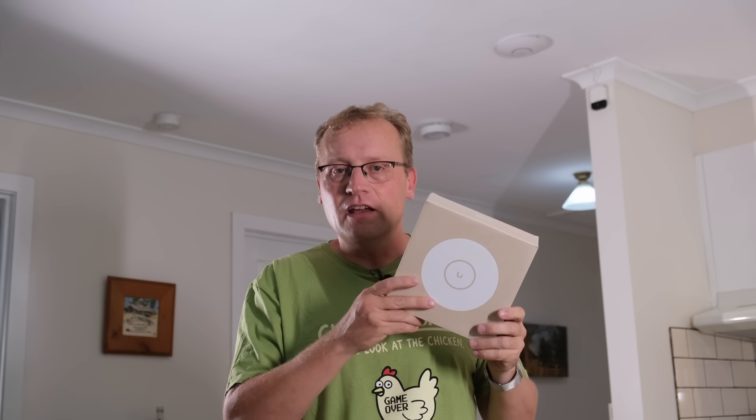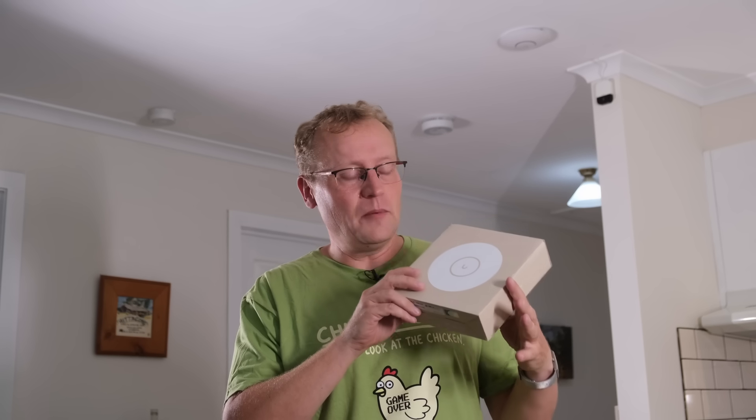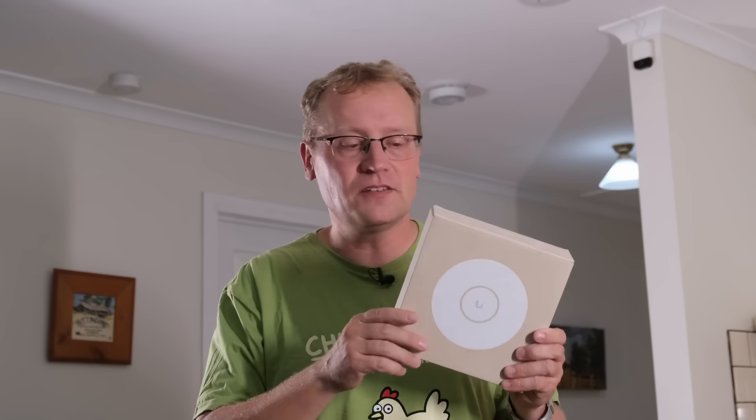I'm going to replace the old Nano HD access point, which is Wi-Fi 5. It's doing just fine, but we can have Wi-Fi 7, so why not? The main thing to note is that yes, it's $99, but you do not get the six gigahertz band. Wi-Fi 6E and 7 support six gigahertz, but this does not. That's not necessarily a negative because it's cheaper, and very few devices can actually use the six gigahertz band up until now.